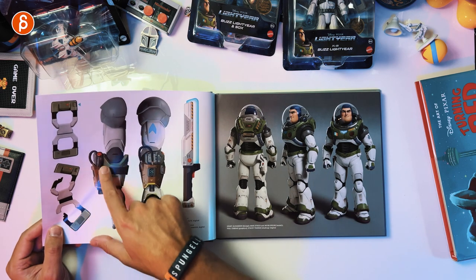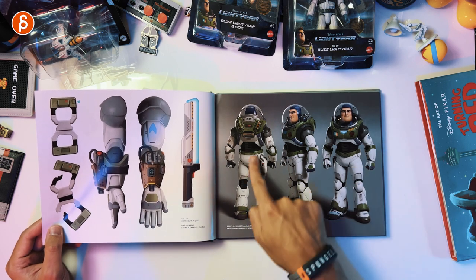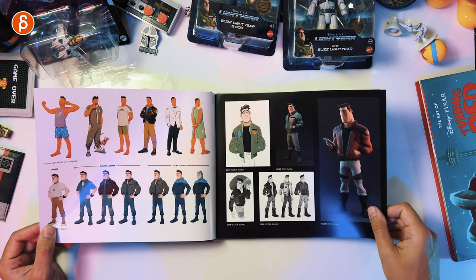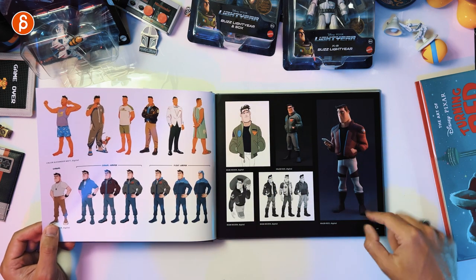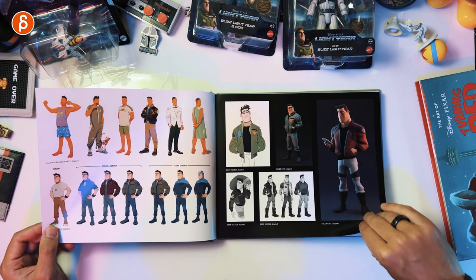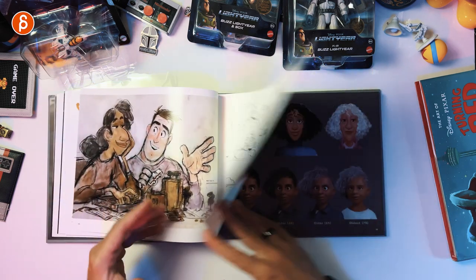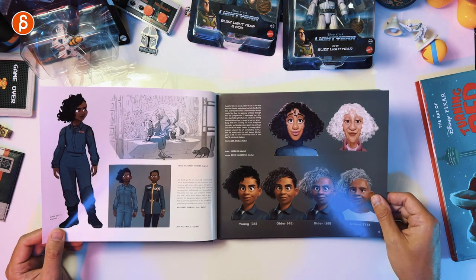Somewhat spoilery, but he gets this, which ends up being kind of his laser thing like on the toy. These are great. You never see him like this in the movie, but I love this. 3D printed and painted like this would be awesome. I have a feeling this is going to be a longer flip-through.